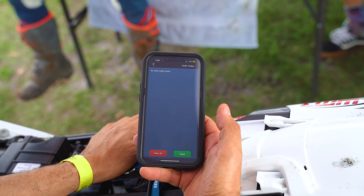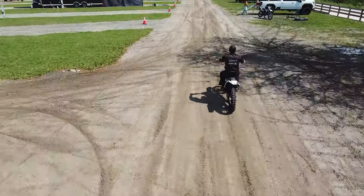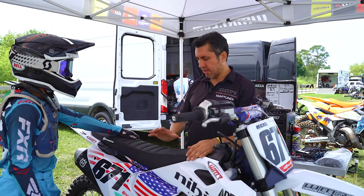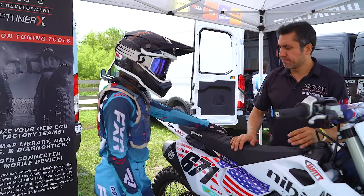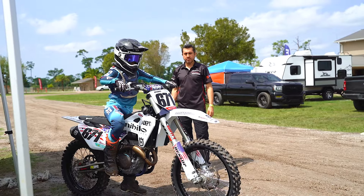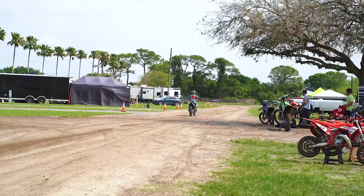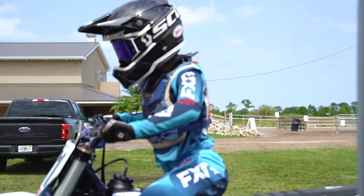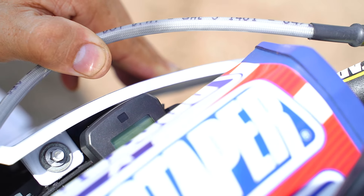Now we're going to take the bike for a test ride. So what I found is the throttle position sensor had corrosion in it. Be careful when you wash the bike — if you power wash it, try to stay away from that area. The FI light is gone — fire it up, take it for a ride. As you can see, the FI light is gone, everything is back to normal, the bike is running perfect and ready to go.